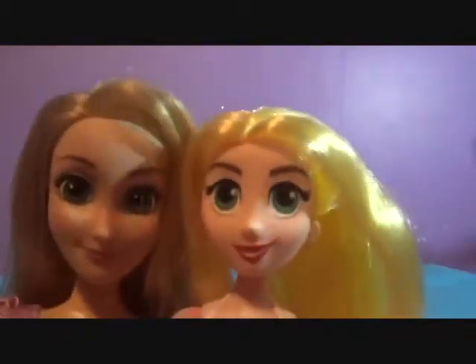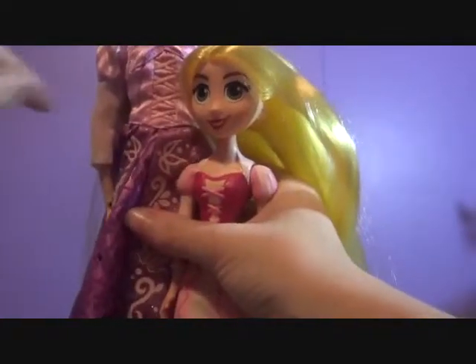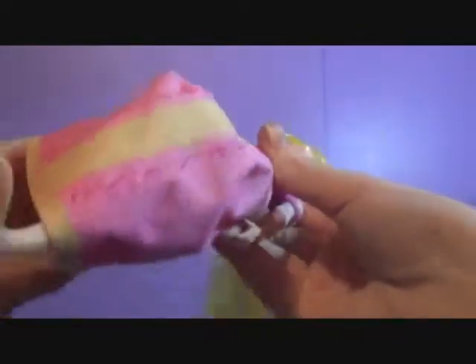And now we've got out the Disney Store doll just to see the size difference. Here is the 2015 Disney Store Rapunzel — obviously different. Hasbro one's so tiny — oh, it's like a Randall moment!